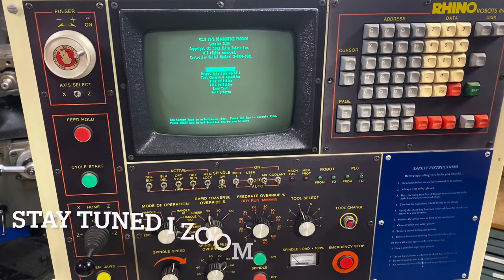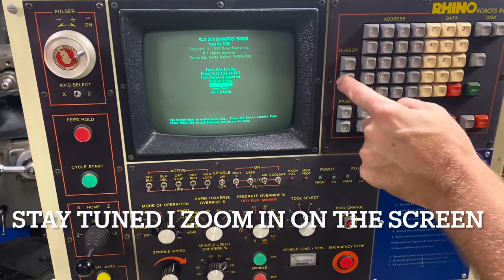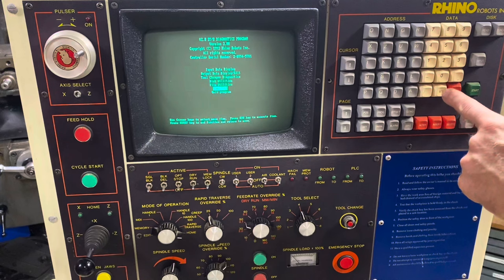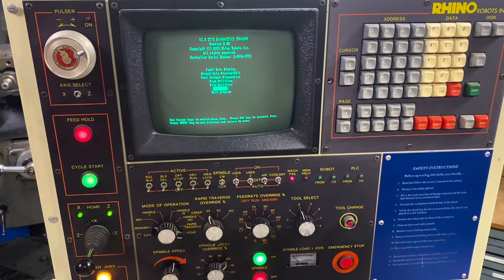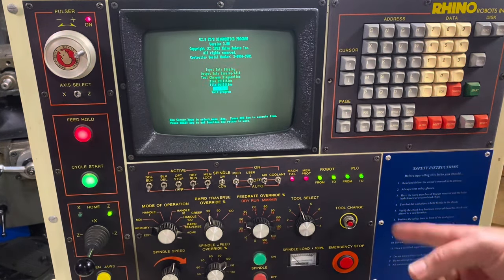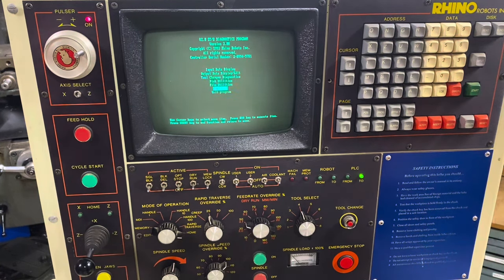There are a couple of different screens you can page through. Here's the lamp test — watch this. It runs all the lights on the machine in sequence to make sure they're working, and you can see it right now. It just repeats, continuing through all of the lights. It's like a video game — straight out of Revenge of the Nerds.